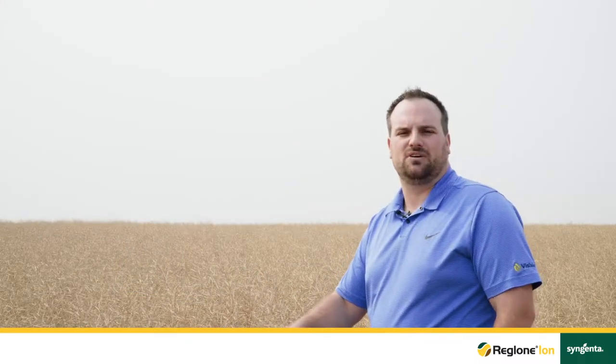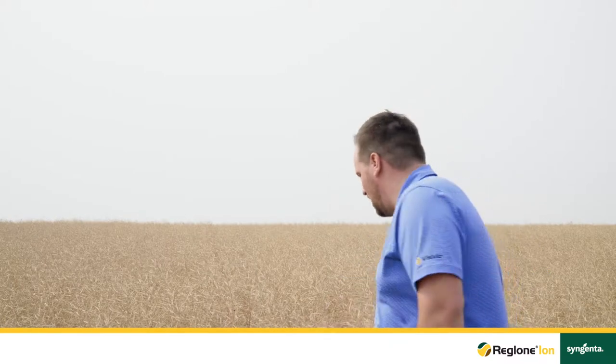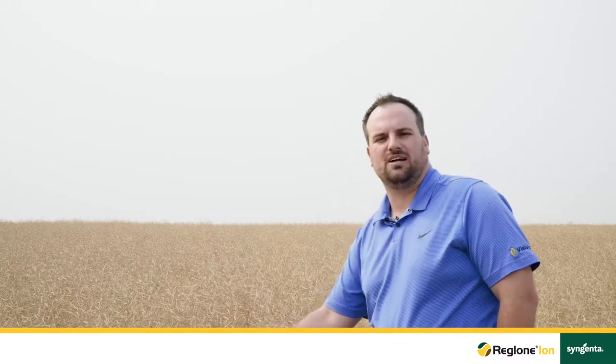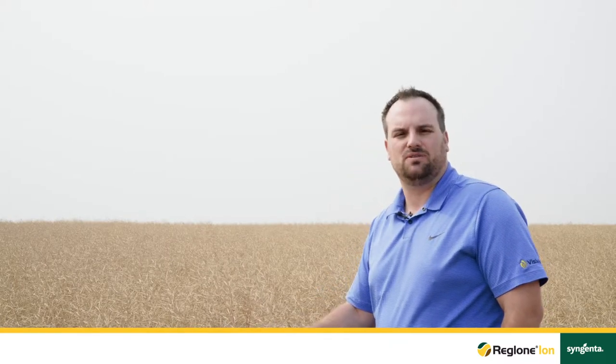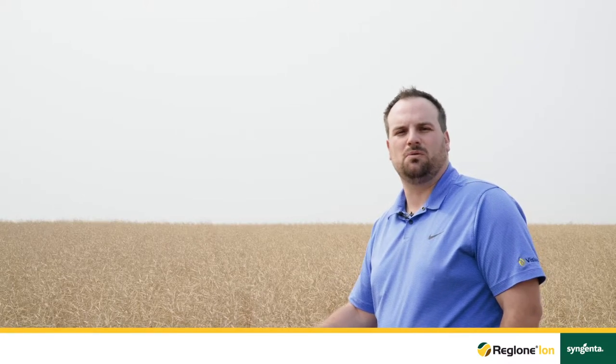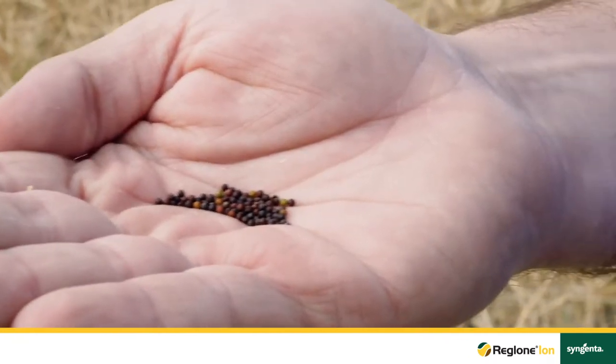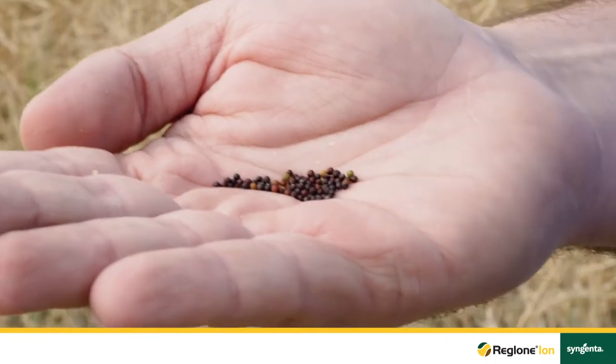It can be quite intimidating the first time staging Reglone Ion in canola. When I feel this crop I can tell that the pods are leathery. That feeling lets me know it's very close to 90% brown seed. All I have to do is break open some pods and I'll be able to tell whether or not this field is ready for Reglone Ion application. When scouting for Reglone Ion timing it's critical to break open as many pods as possible along the main and secondary stems.